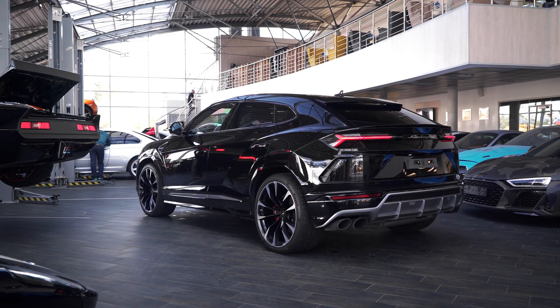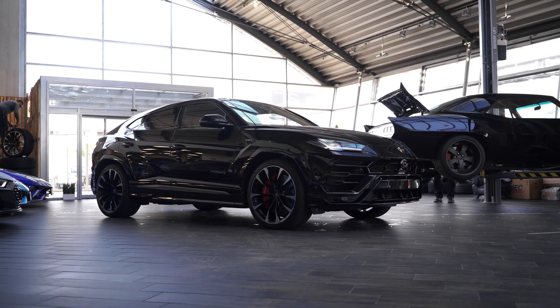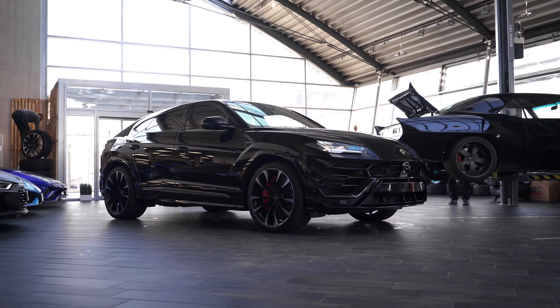Every performance-altering mod that we produce is backed by tons of data that we analyze. Over time these data accumulate, and recently we've been torturing the Urus and the Audi RS Q8, which is built on the same platform — and they're both similar to Porsche's Cayenne.